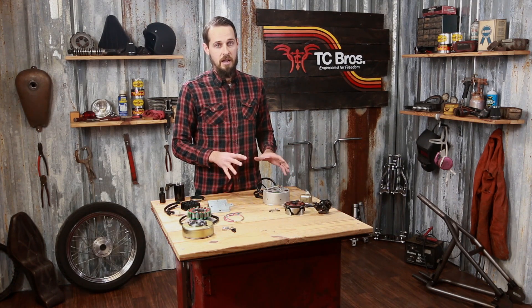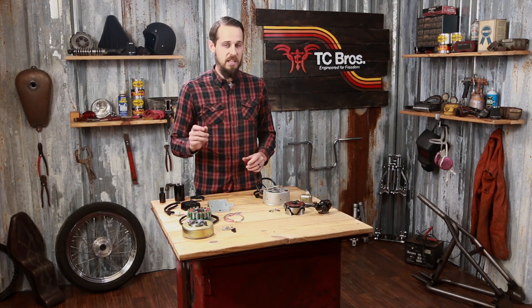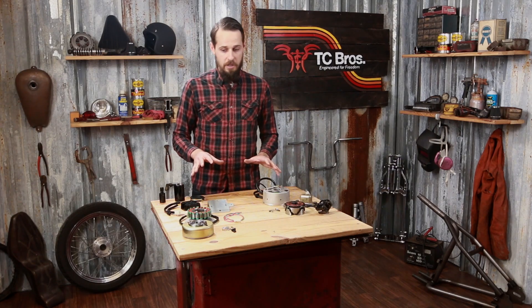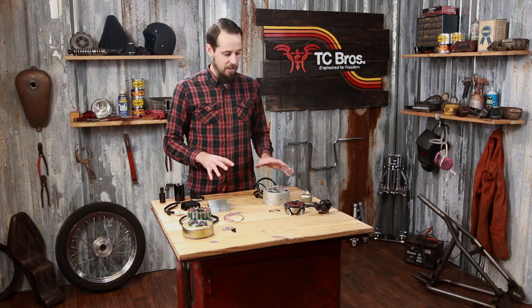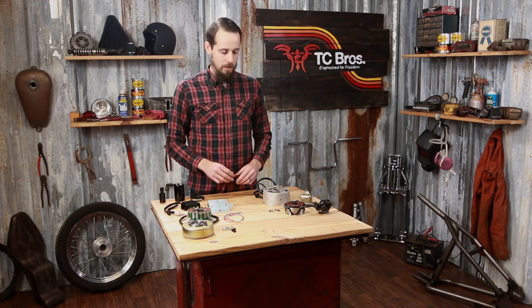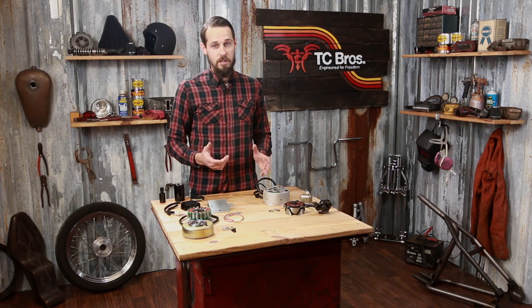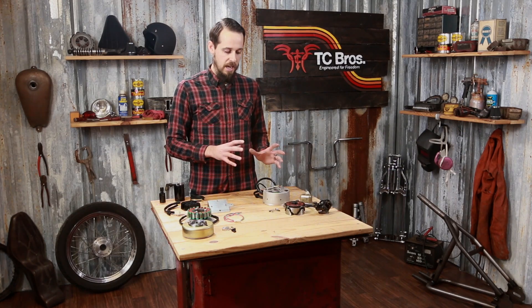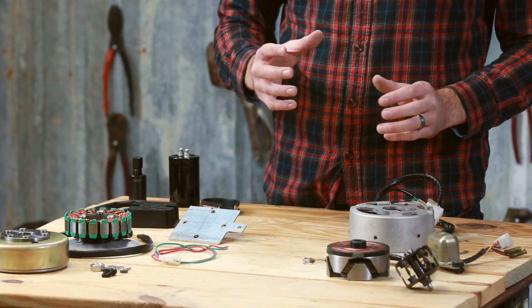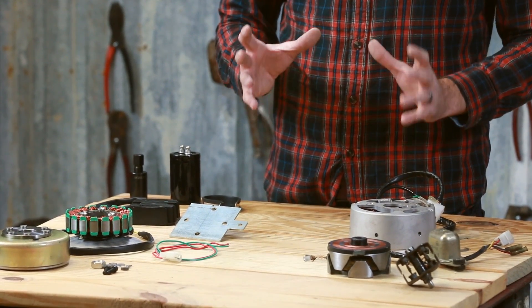With that being said, the Yamaha XS650 has a very reliable engine, but its biggest weakness is probably its charging system. If you've got a Yamaha XS650, more than likely, if the stock charging components haven't let you down yet, it's just a matter of time before they do. They're already 30 years old, and the design with as many moving and wearing parts as they have makes them pretty susceptible to failure.